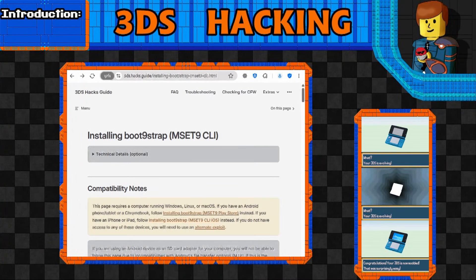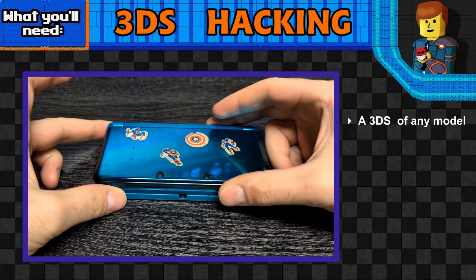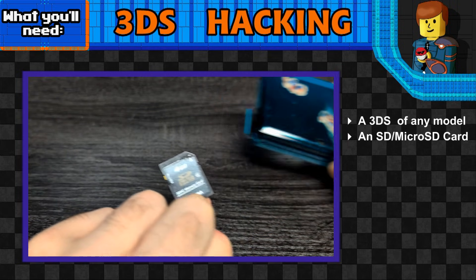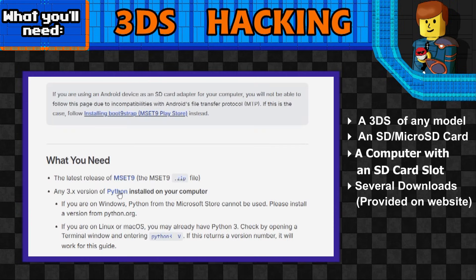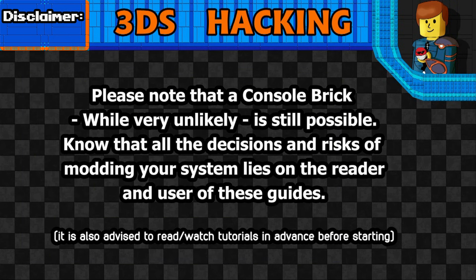They say it's easy to hack a 3DS, but I got to asking: how easy exactly? That's what I'm going to answer right now. Before we start, we need a few things: any console from the 3DS family - I'll be using the OG original model - an SD card (or micro SD depending on the model), and a computer capable of reading SD cards. I also want to make a special disclaimer that it is entirely possible to brick your 3DS, so keep that in mind.